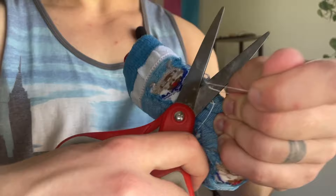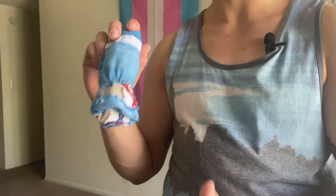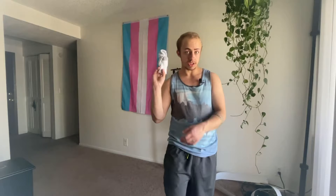Here is your basic packer. Now let me show you what it looks like to actually pack with. I already slipped the other one that we just made in my pants slash underwear. So this is what it looks like in some workout shorts.